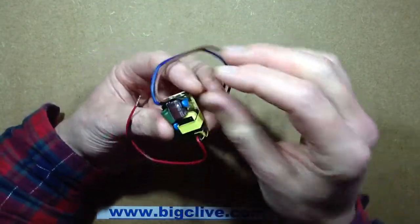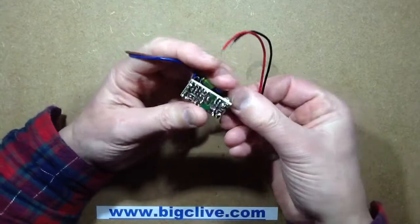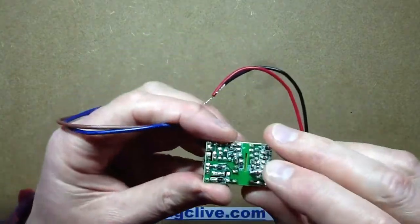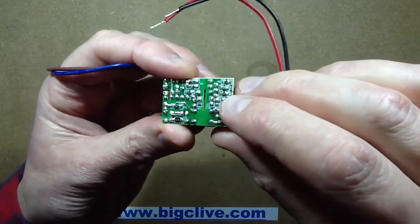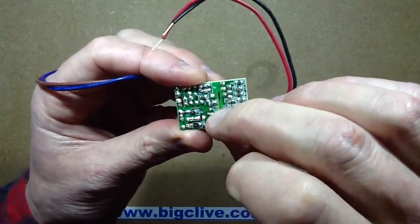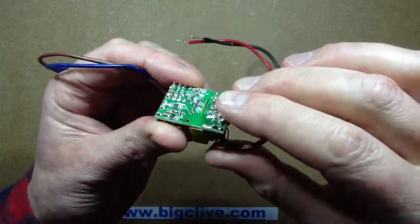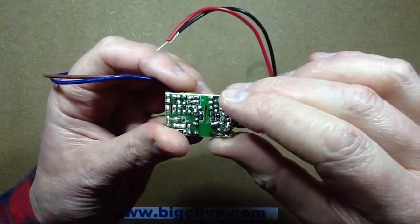Inside, the first thing I notice is the separation. I'd say that's about 3mm, and where it comes the closest, down here, there is an anti-tracking slot. So it's not bad — it's not great, but it's not bad.